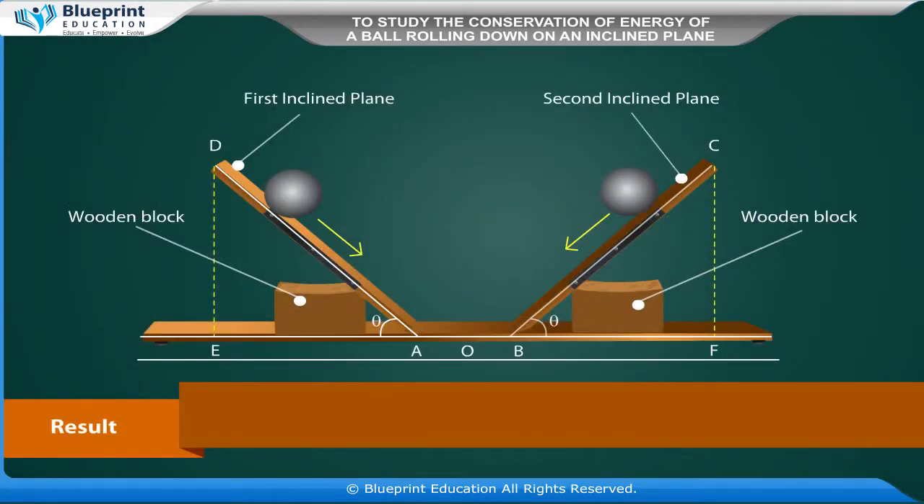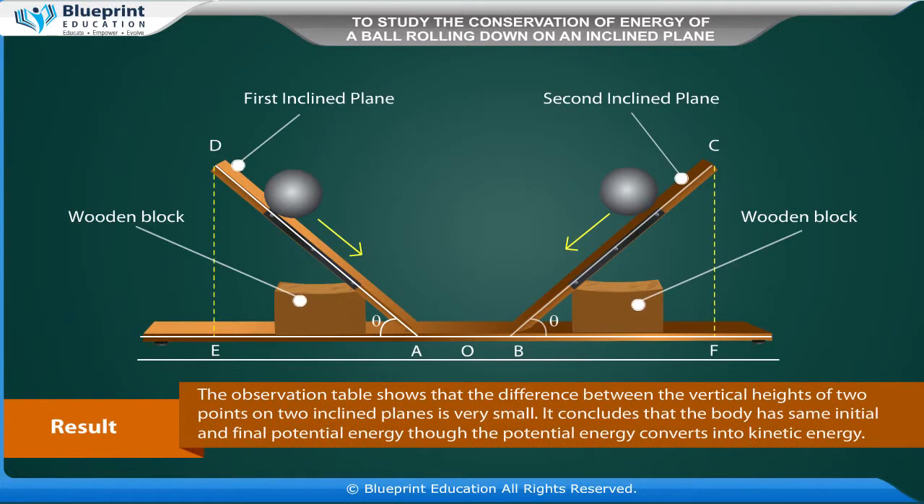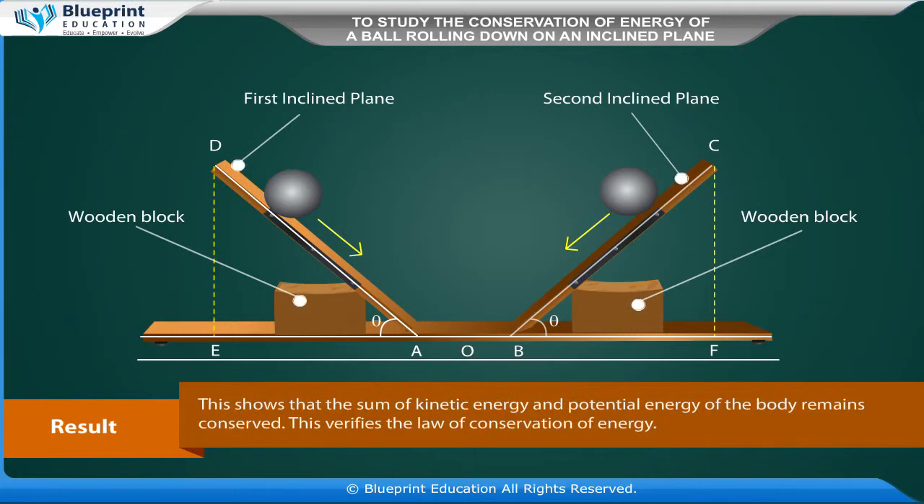Observations: Record the position of mark D on the first inclined plane and C on the second inclined plane. Measure the vertical height of position D as H1, and of position C as H2. Record the difference H1 minus H2 in centimeters.